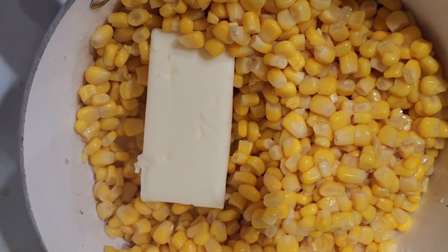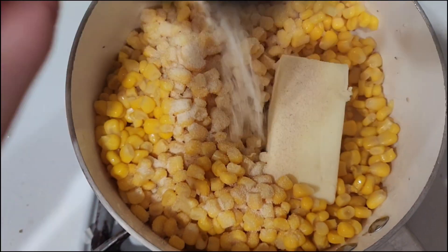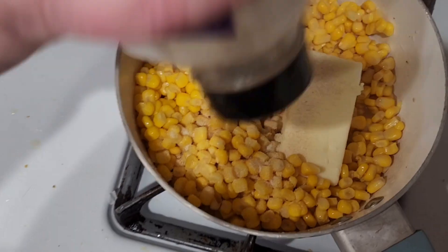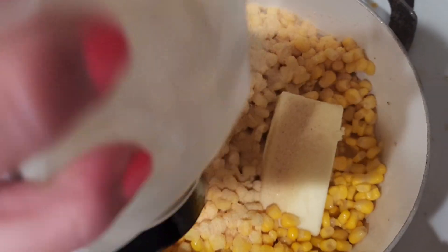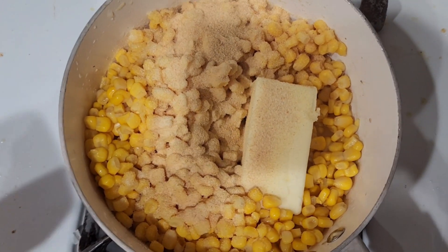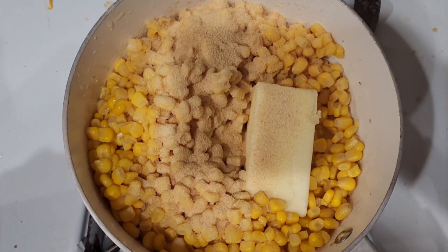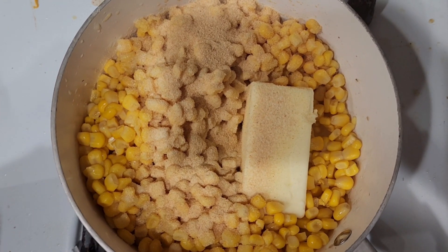I put the stick of butter on there, and now I'm adding some onion powder. I'm adding garlic to make it a garlic flavor, and then I will let that simmer and cook until the chicken is done.